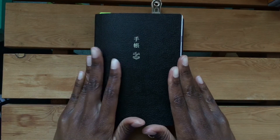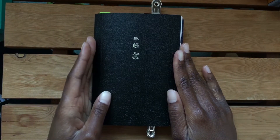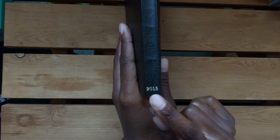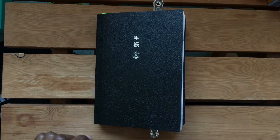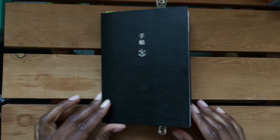So, turning my old Hobonichi into a bullet journal - let's get started. Basically, I want to convert this Hobonichi. This is an old version from 2015, so I haven't used it to its full capacity. Now I want to set it up to use it as a bullet journal.